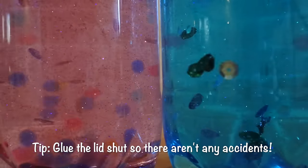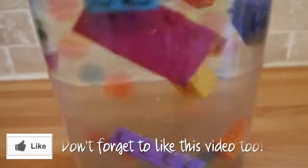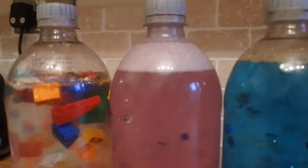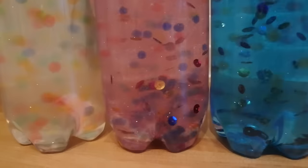You can experiment with different colours and even put something a bit different in your bottle. Here I've used Lego but you could use any small toys. If you want to see more videos like this don't forget to hit that subscribe button, and once you're subscribed you can also click on the bell icon to make sure you get a notification every time I post a new video. Thanks for watching and I'll see you next time.